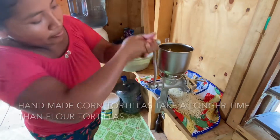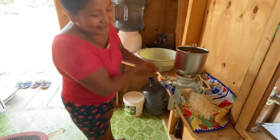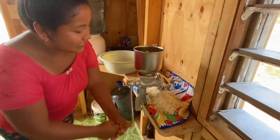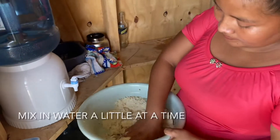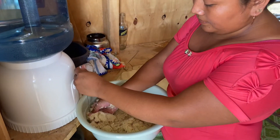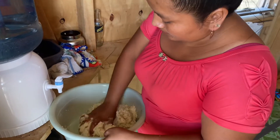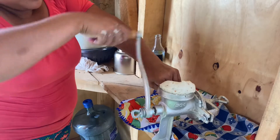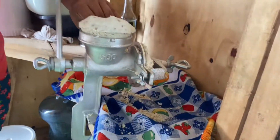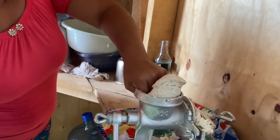That's a lot of work. Now we're mixing it with a little bit of water. Your fingers in there.